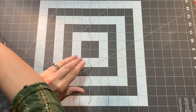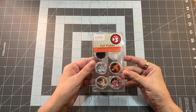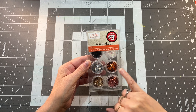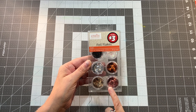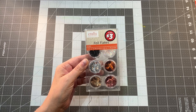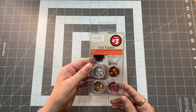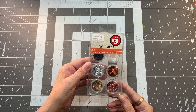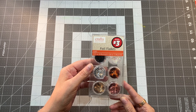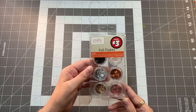Last but certainly not least, I'm so excited about these: foil flakes. This is a variety pack of flakes in metallic colors — silver, gold, copper, rose gold, black, and iridescent. This is the metallics pack, and it's also available in bright colors or the warm pack. When you use foil flakes, you can either use gilding glue or regular PVA glue — just let it dry a little bit until it gets tacky and then put the gold flakes on it. I've even used matte gel medium in the past with some success, so hopefully that helps you out. You don't have to have gilding glue to use foil flakes.